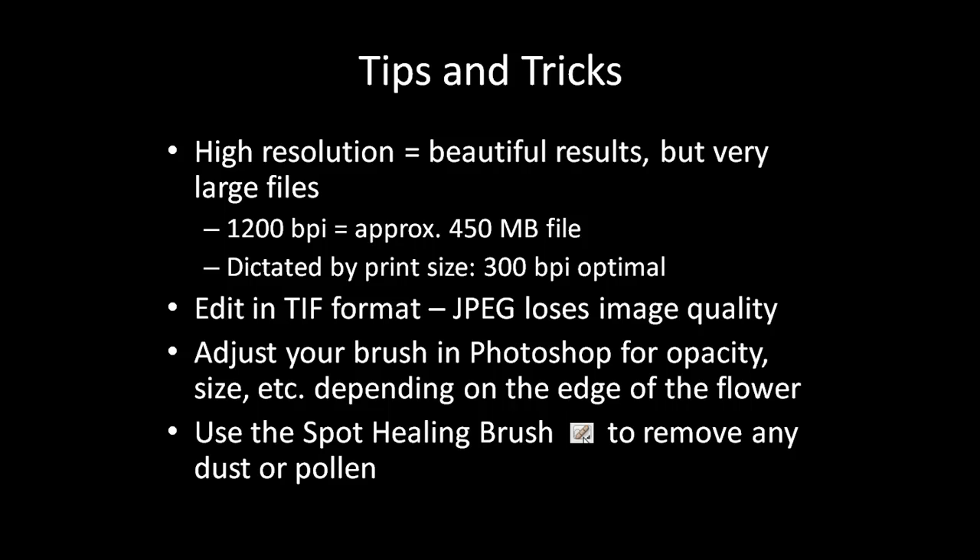The result can be a very high resolution file, but they can get rather large. 1200 dots per inch means a 450 megabyte file, but you can then print it at 3 to 4 times size and achieve a very high resolution 300 dots per inch image, which is about the maximum that the human eye can detect anyway.